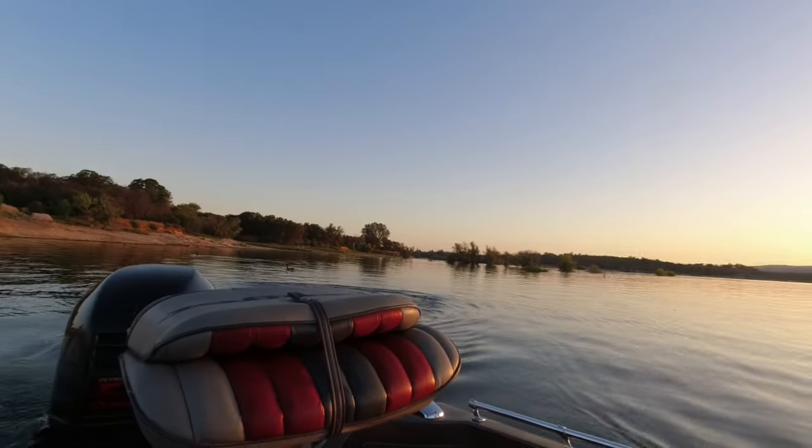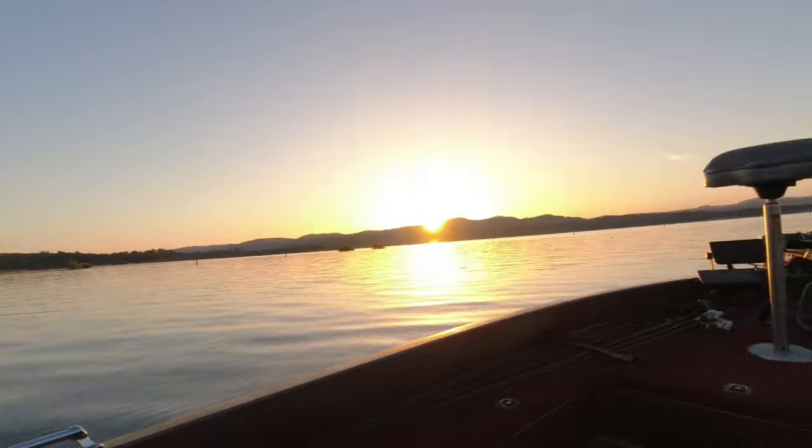Welcome back to Folsom Lake. I think we're going to start out today right here in these trees — right over there, those trees, and those trees. Why not? I'm right here. It's early. I'm going to do some top water. I'm going to throw a popper and a buzzbait. I want to tie on a fluke too — throw that around these trees. Maybe a Senko. So let's get started.